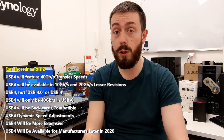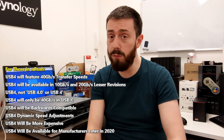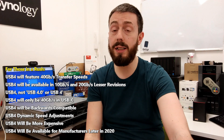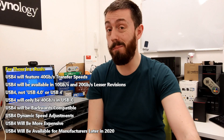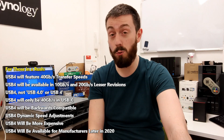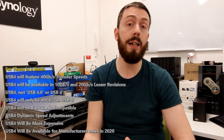Straight off the bat, USB 4 is going to be the fastest USB standard that's ever existed. It's going to have a number of features and functionality already present in current USB, only a lot better. It's going to be backwards compatible — which I'm pleased to confirm — and it will be able to supply power down the cable, just like USB 3.1 Gen 2.